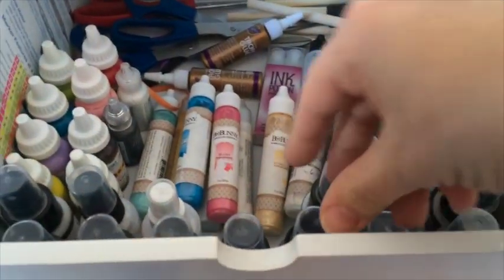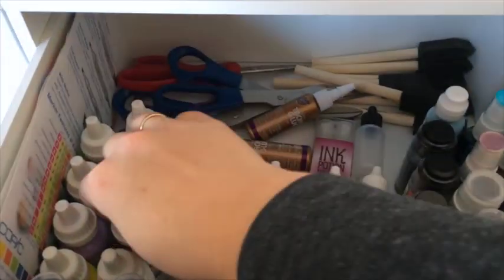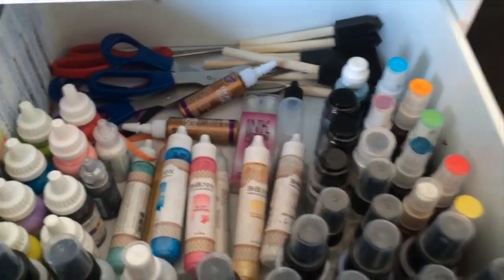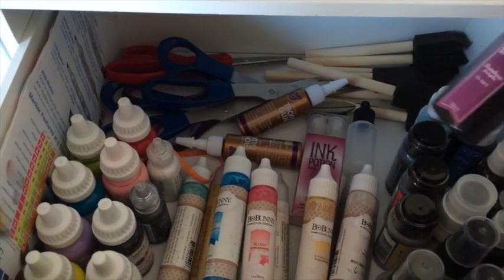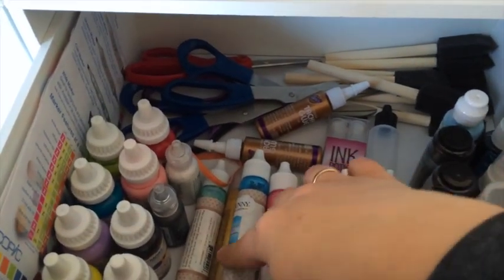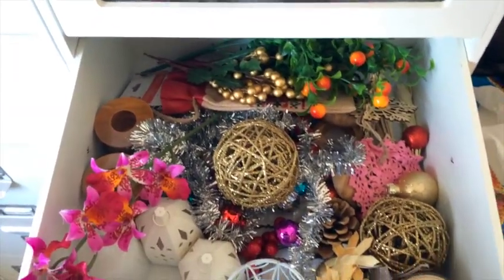Here I keep lots of different sprays — Lindy's Stamp Gang and also some Ukrainian ones from Fabrika Decoru that I got from my Ukrainian friends, also Altenew, and some Bo Bunny.